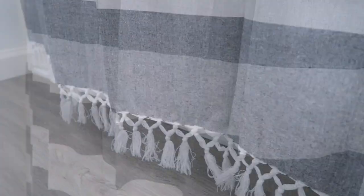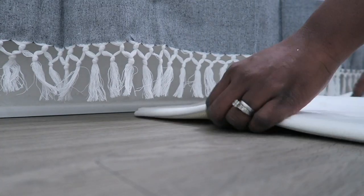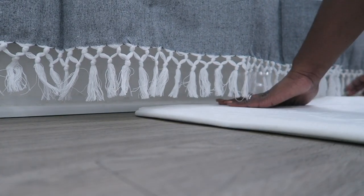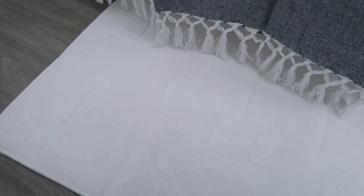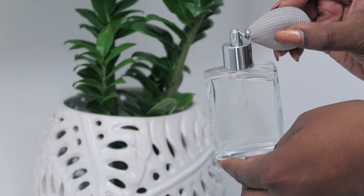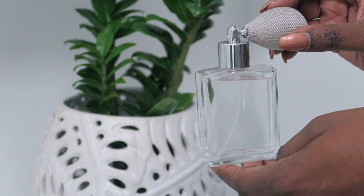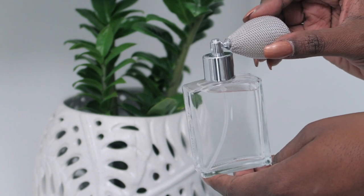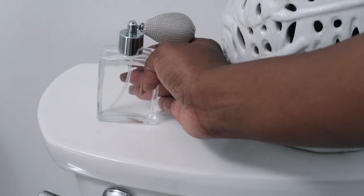I absolutely love this small little change — it makes a huge difference. I now want to put down an iDesign memory foam mat. This is great for your guests; it's something soft for them to land on when they get out of the bath. I also found this great little bathroom spray that was so cute — even in gray. It's perfect to sit on the back of the toilet because it's decorative but functional.